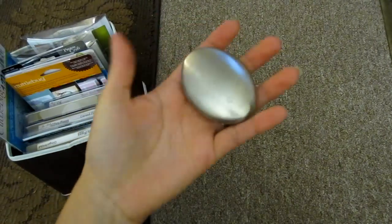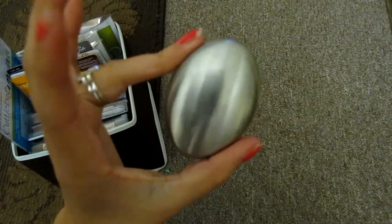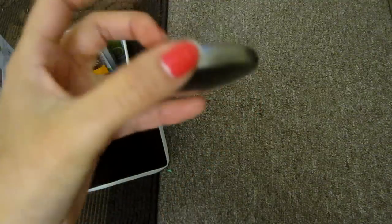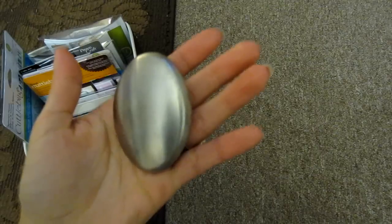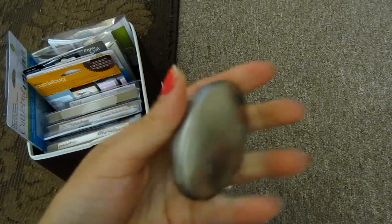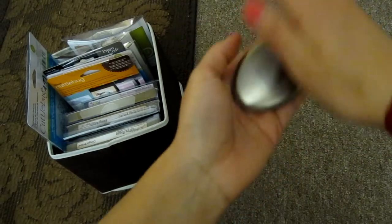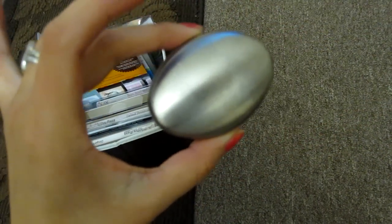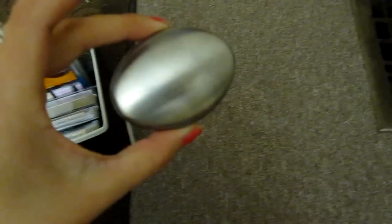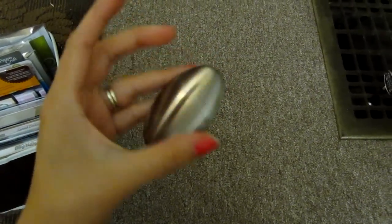Guys, I forgot to mention that I bought a metal soap — I thought it would be funny. When my husband comes back from his trip, I'll tell him this is our new soap, but it's actually metal. I bought it at Daiso. Basically, what it's supposed to do is: if you cook with fish, onions, garlic, or anything that leaves a smell on your hands, you rinse it under water and supposedly the smell will go away. I opened it but haven't tried it yet, but we'll see how it works. If it does, I'll let you guys know and give it a quick review. I wouldn't be surprised if it doesn't work because it was cheap.